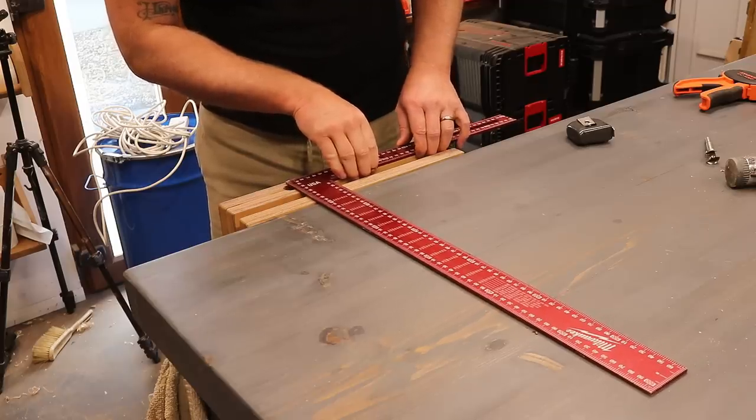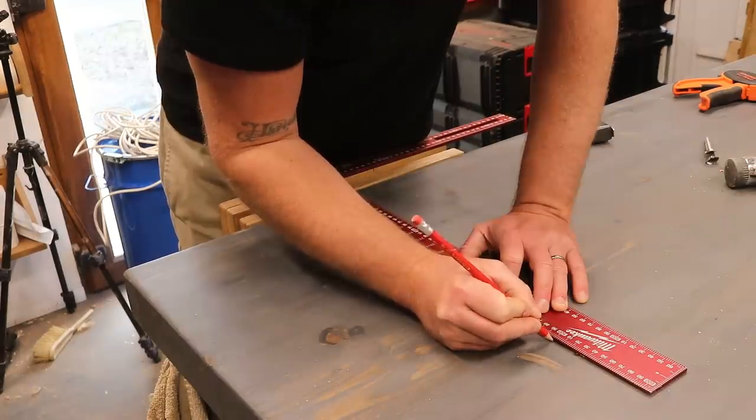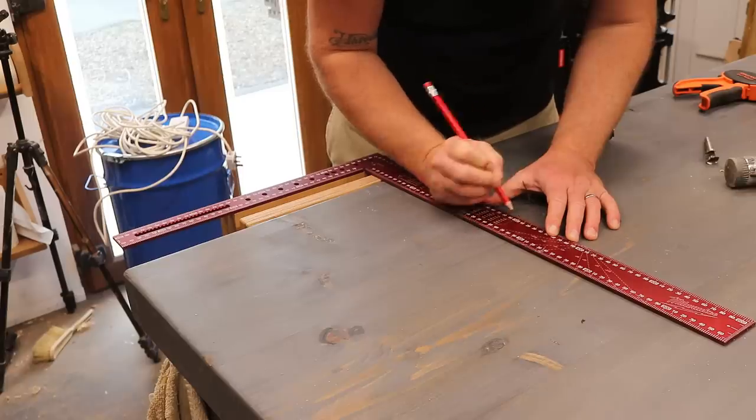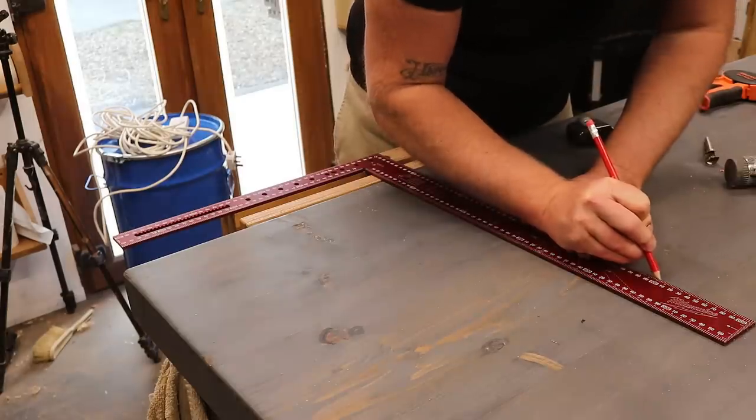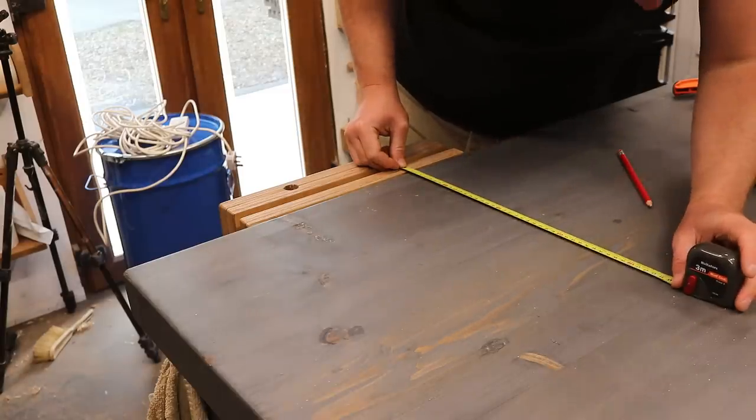I want the holes in the workbench to be perfectly in line with the vice dogs, so I used a framing square to mark up the locations. Two sets of holes should allow me to clamp work pieces of varying widths. I'm just going to check with the tape measure that they're both the same distance away and it looks perfect.